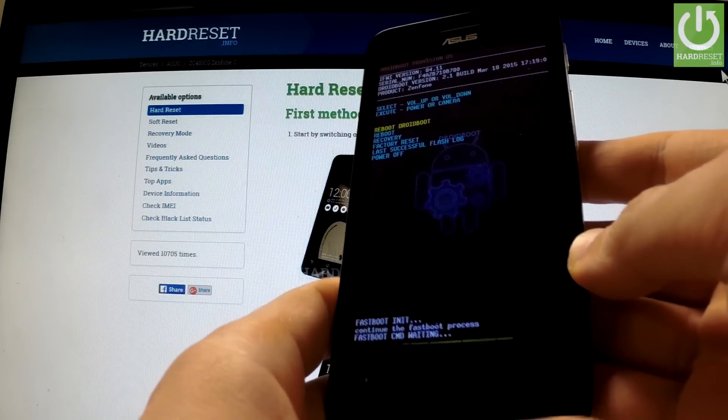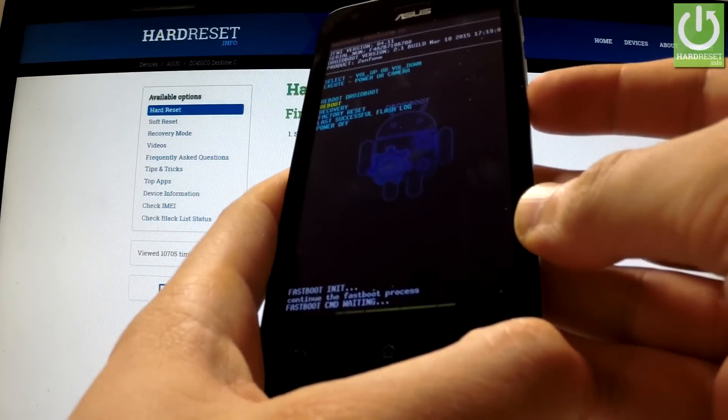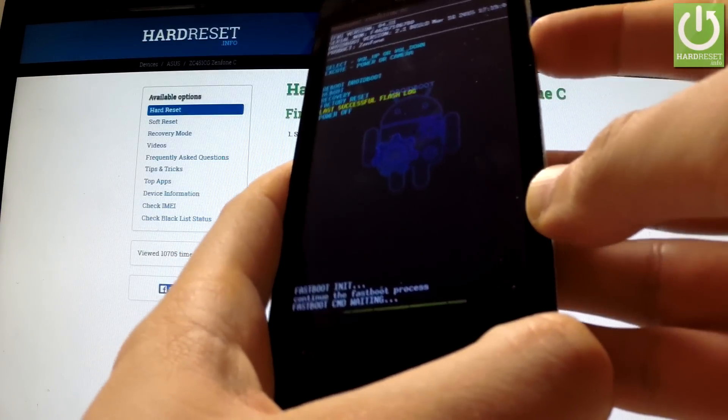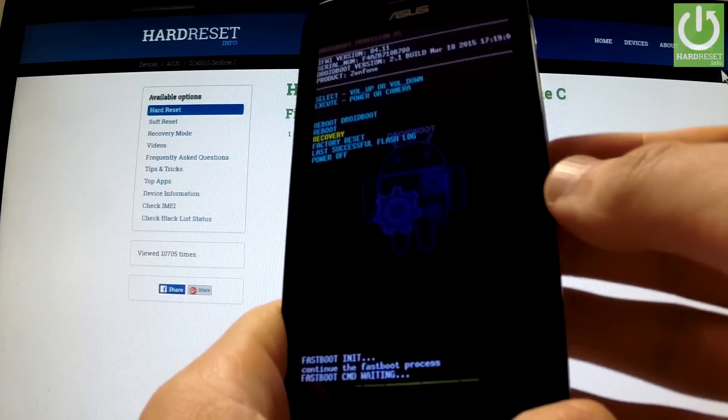When the boot mode appears in front of you, scroll down using the Volume Down key to Recovery, and confirm this option by pressing the Power button.